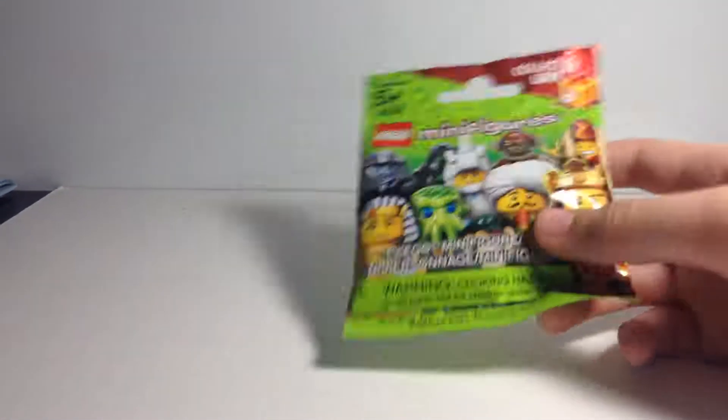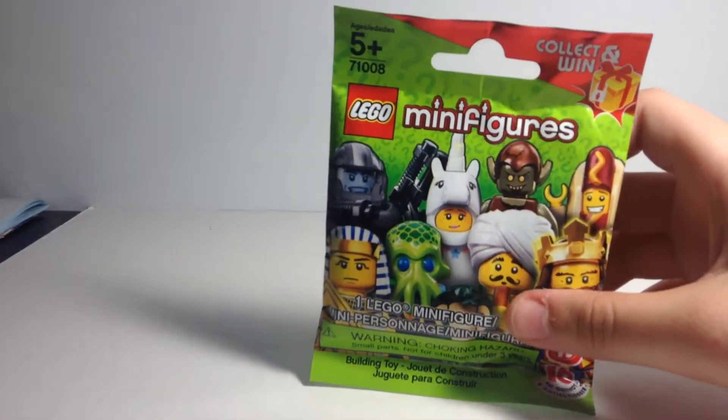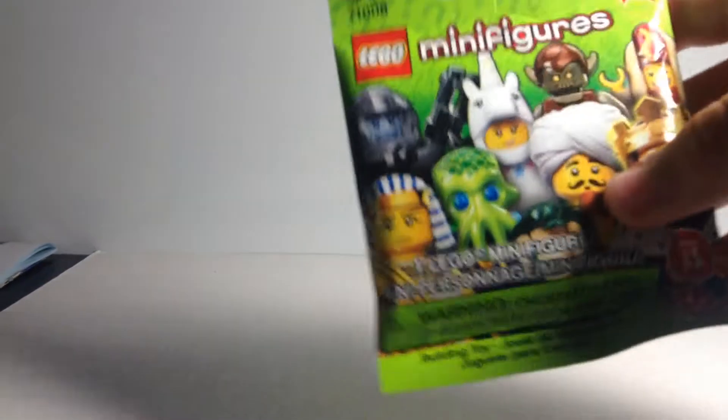I was feeling the package, and I definitely think it's going to be the hot dog guy. So let me open this thing up.